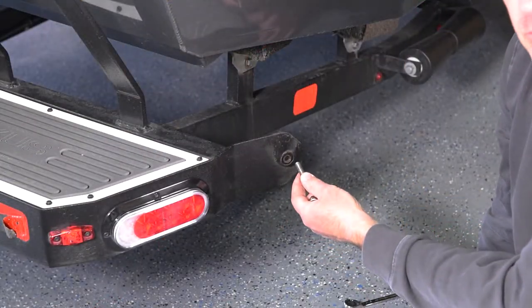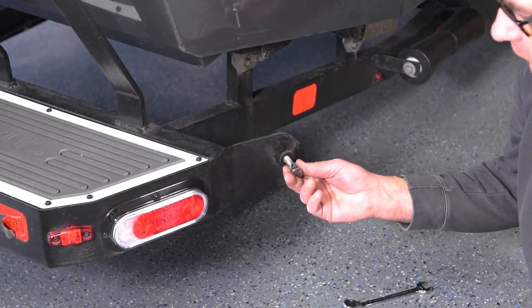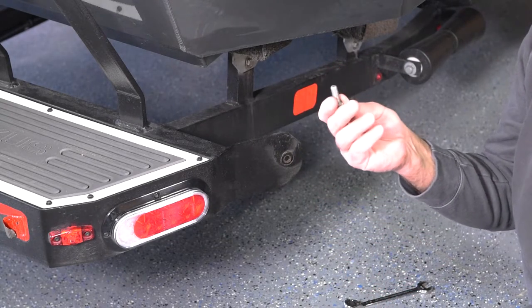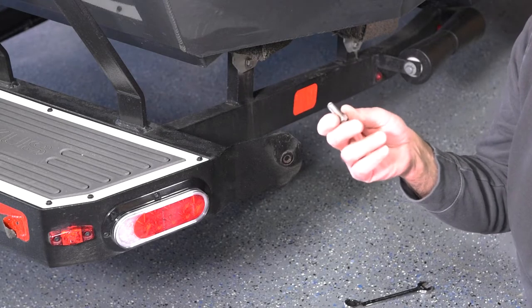The bolt buckle uses a smaller bolt than came with the Fulton transom straps, so you can either do one of two things: you can either drill this hole out for the bigger bolt, or you can just reuse the bolt and nut from the bolt buckle product. And I think that's what I'm gonna do.